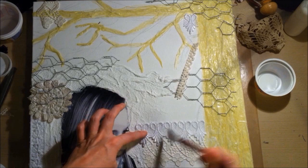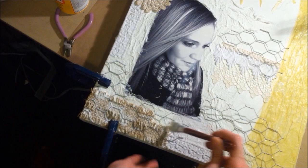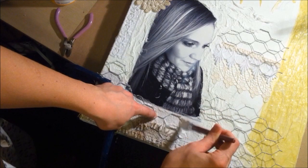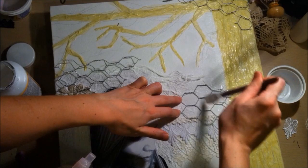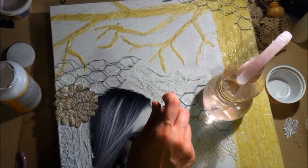Here you can see me clamping down the chicken wire, because of course it's never going to lay perfectly flat. You have to put down a lot of Mod Podge adhesive, then clamp the edges and use heavy objects on top to keep it flat while it dries. The objects won't stick to the canvas — maybe a little glue on the bottom, but that's okay.